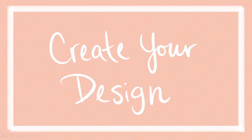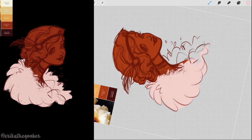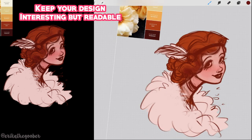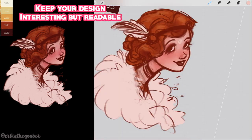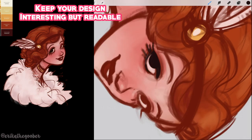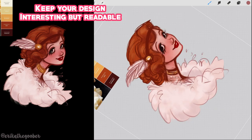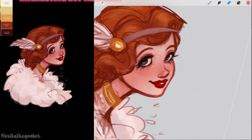Step one: create your design. You'll want to set up a new Procreate canvas that's about 8 by 10 inches and at least 300 dpi. When designing your sticker, it's very important that you have an interesting but readable design — that means you probably don't want a plain square or circle. An interesting silhouette can make for a unique sticker, but your design silhouette shouldn't be too overly detailed with a ton of small bumps and ridges. This will make it harder for the Cricut to cut accurately, but we'll talk more about cut outlines later in the video.